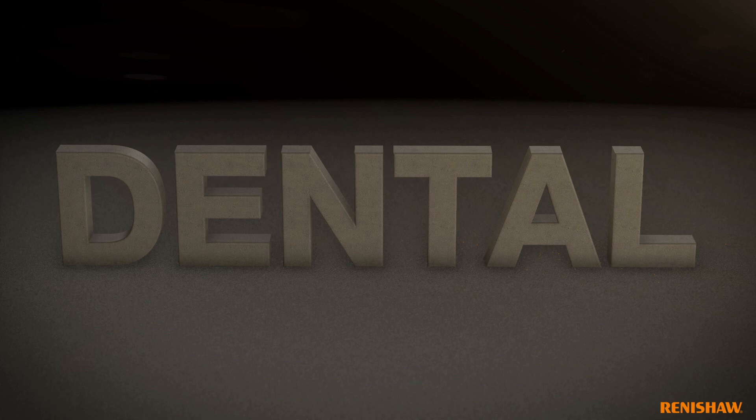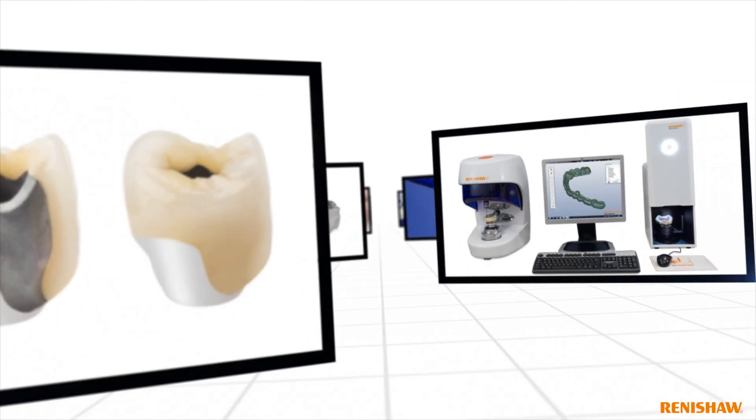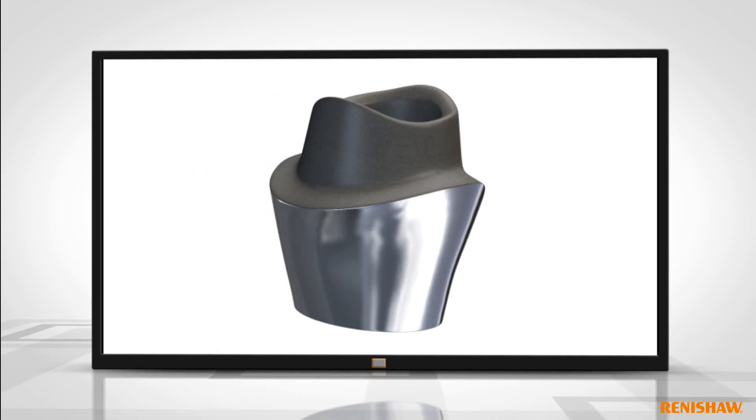Renishaw is developing a range of innovative dental products using the latest advances in 3D metal printing technology. Using digital profile data, Renishaw manufactures bespoke laser abutments to ensure an excellent fit.